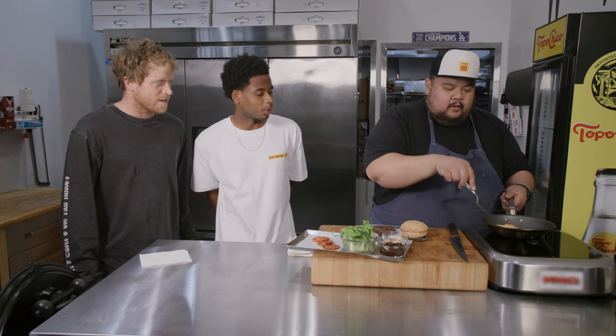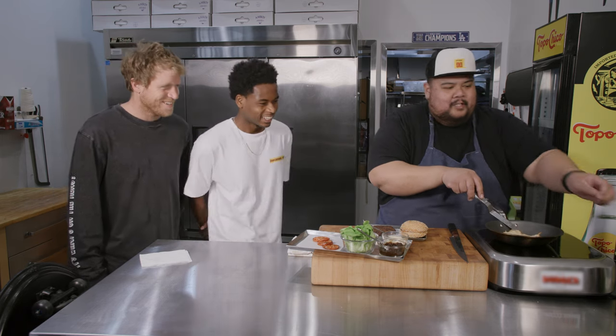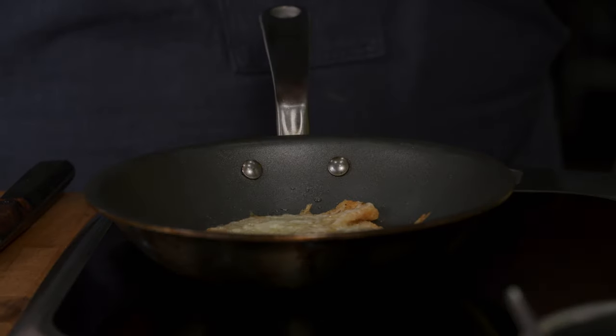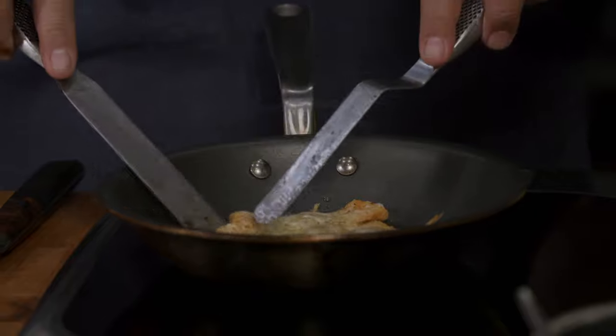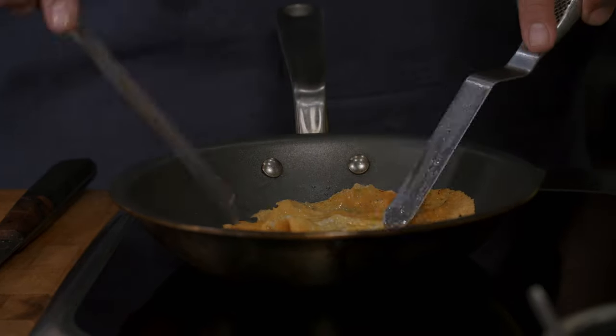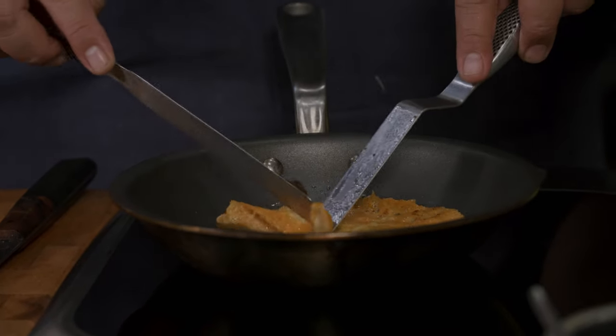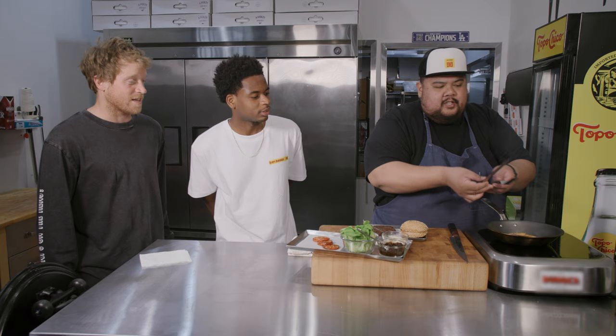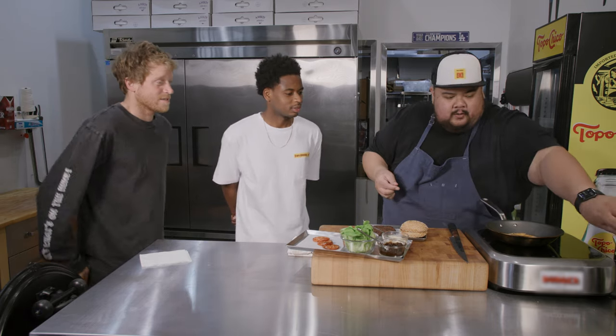So I'm gonna take two spatulas. It's sticky because it's cheese. We're just gonna go with the double tap — flip it like that. Little cheese pancake. Crispy. We're just gonna let that cook. That's gonna be a winner right there.